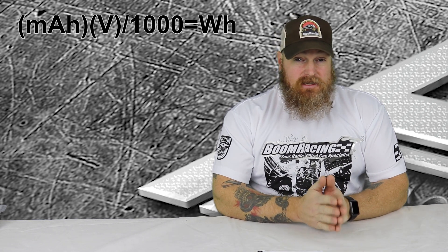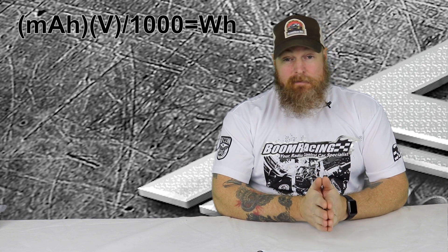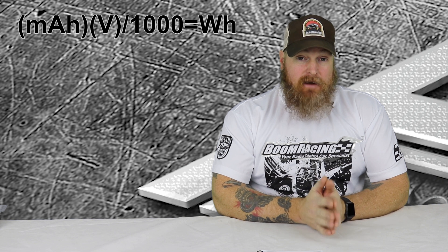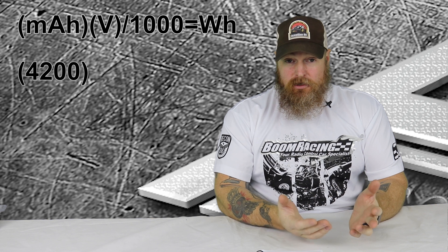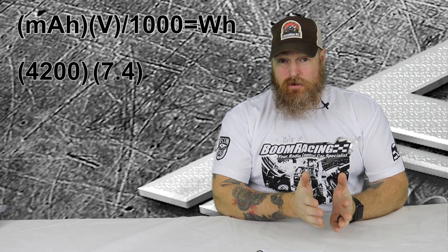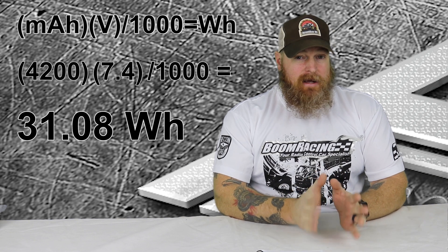There's a watt-hour equation that's used to see what watt-hour rating your batteries have. That equation is milliamp-hour times voltage divided by 1000, and that will give you your watt-hour rating for that battery. So say I'm traveling with 2S batteries and they're 4200 milliamp. So 4200 milliamps times 7.4 — because the battery is 7.4 volts because it's 2S — divided by 1000, and that gives you 31.08.